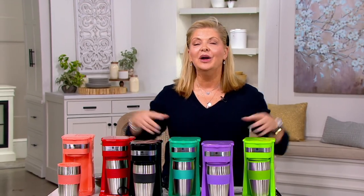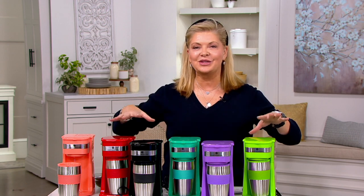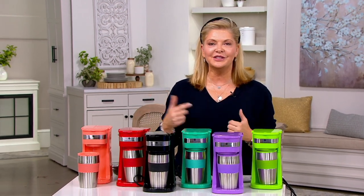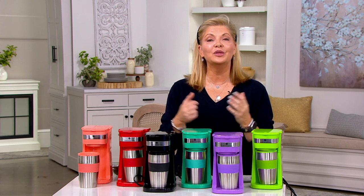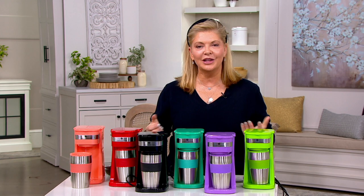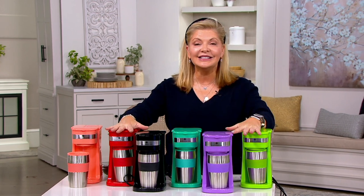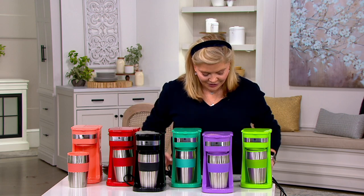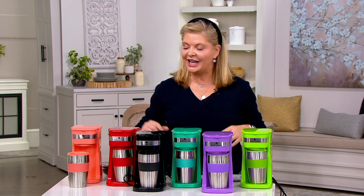The gourmet holiday is the next hour, so we're going to get everything to cook and enjoy. I'm going to keep you company for the first hour, and Rachel's going to do the rest of the wonderful gourmet holiday. We have lots of yumminess to put inside all of our Cook's Essentials. I'll introduce you to Chef Aaron McCargo Jr. in just a second.